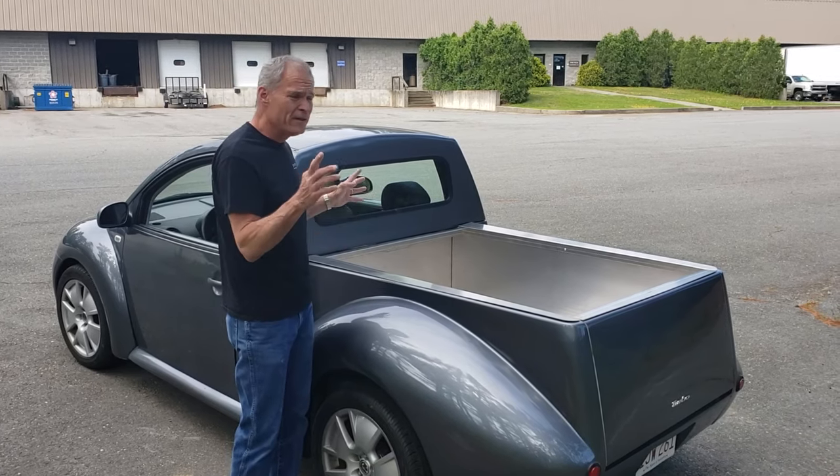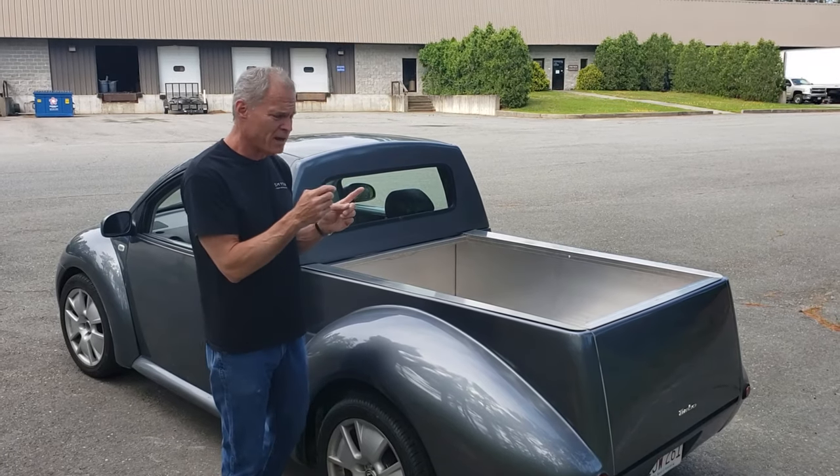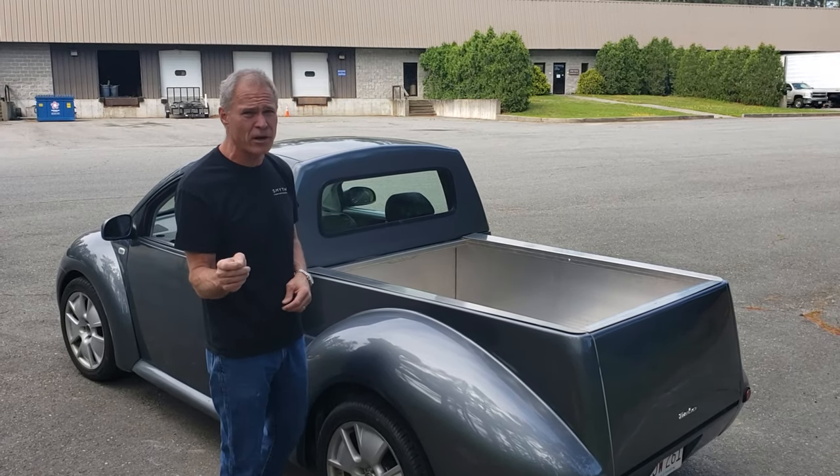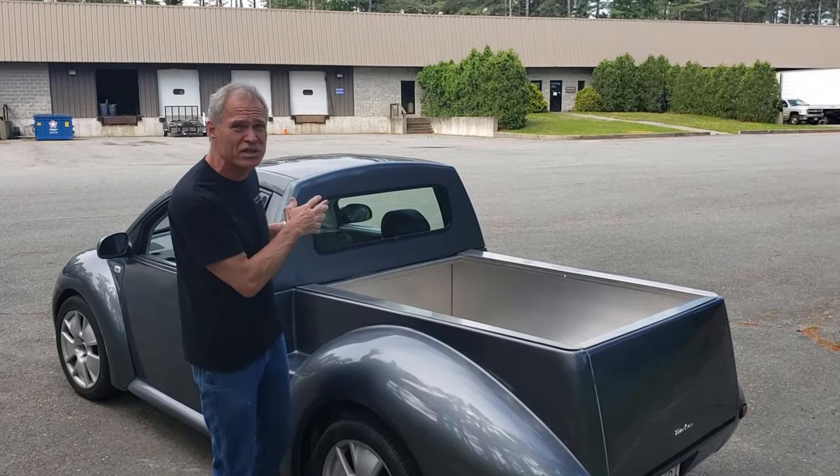Once you cut, the fun begins. You've got this bare car that's cut, and we have a YouTube video on how to do it. You'll see on our Smith Performance YouTube channel just a general video of what the car looks like cut, which is kind of interesting for you guys that are going to do this yourself.